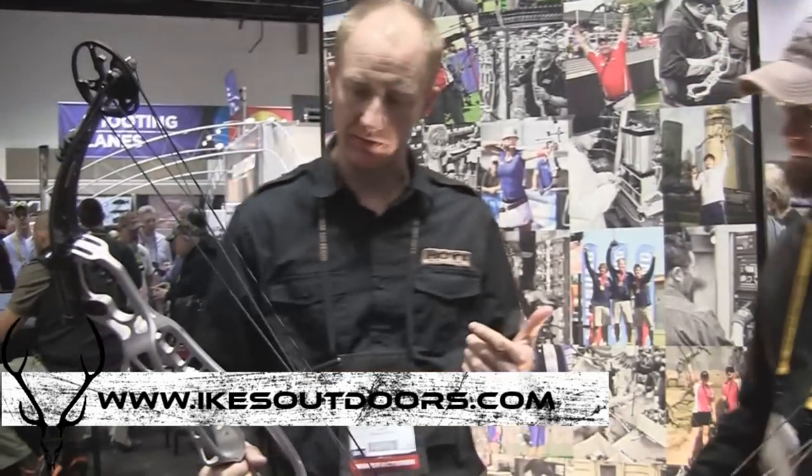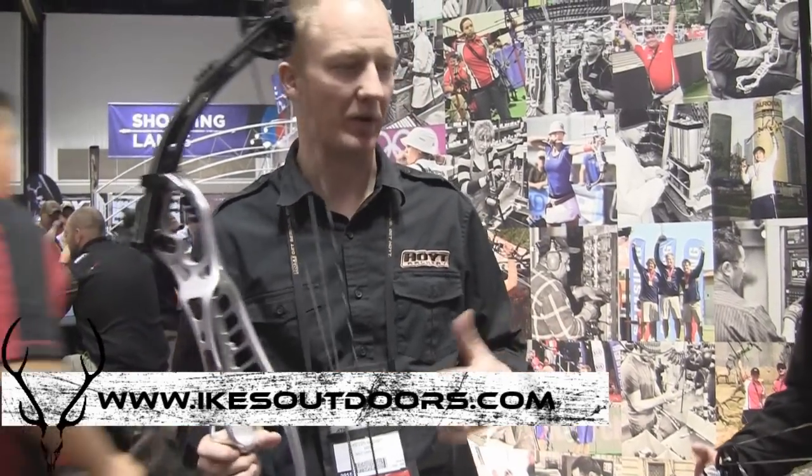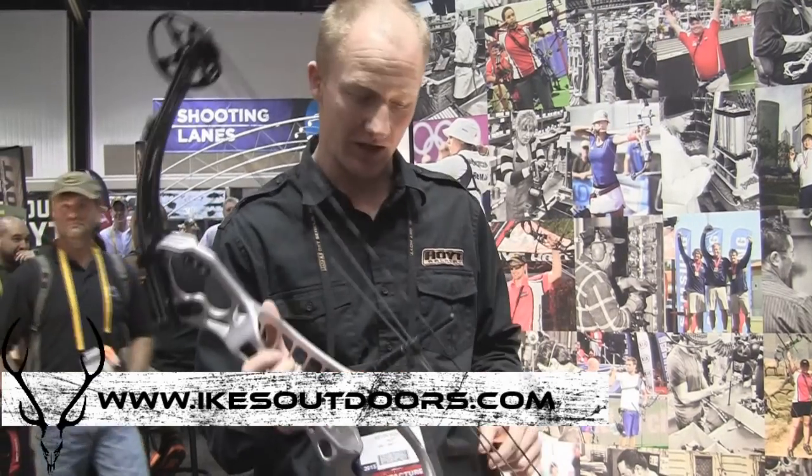On the target side of things, we've got the new Podium series. Really excited about this project. We've basically poured everything we've learned over the years from our professional archers to our dealers, our in-house guys, and we're looking to build the ultimate target bow. I really feel like we've done it here.